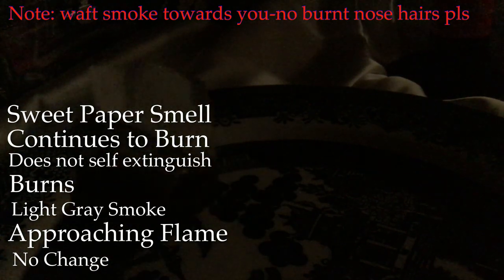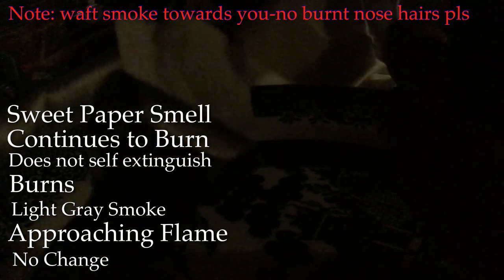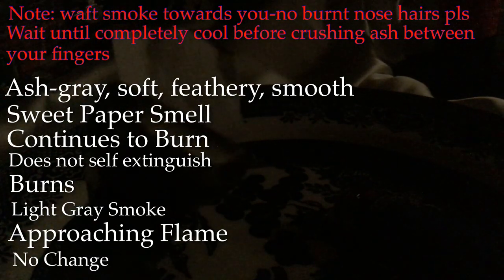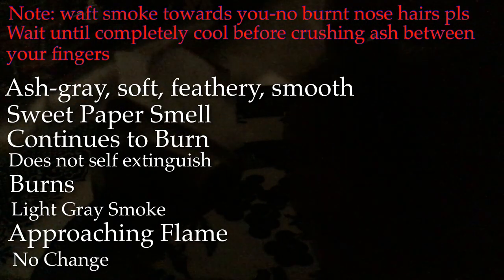What you can notice is that it didn't pull back at all from the flame — it didn't melt or curl away as it was approaching it. But it did light on fire and burns fairly slowly, and doesn't self-extinguish. It smells a little bit like a very sweet paper as it's burning, and that's fairly telling as well.